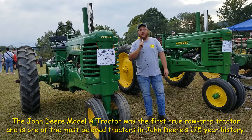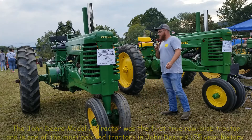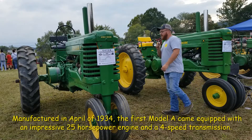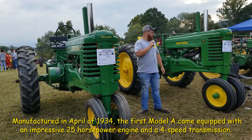I'm Zach Sloan. I'm part of the Greenup County's Got'em Club. I'm here today — I got two John Deere 1949As, identical, and I'll just tell you a little bit about both of them, a couple differences on both of them.